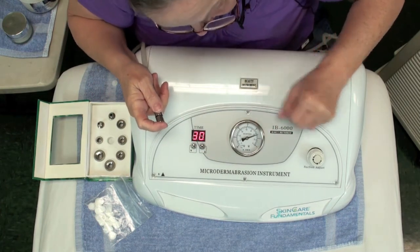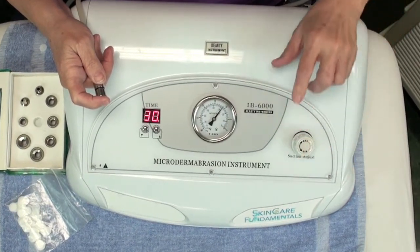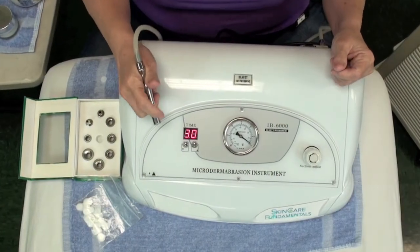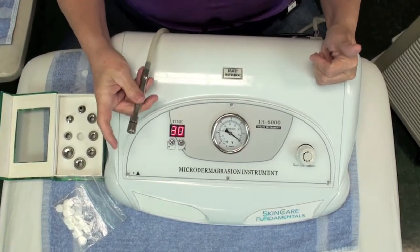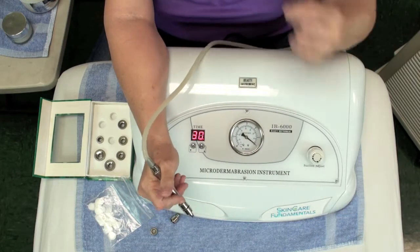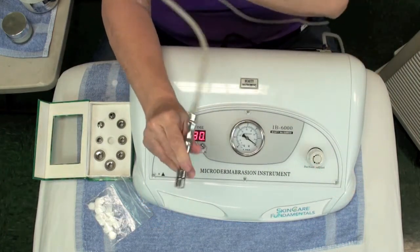I like to have the PSI at about 10 to 11 for the face. If I'm working on the body, I'll turn that PSI a little bit higher, maybe up to 15. On the face, about 10 or 11 is usually the best. You may even want to turn it down a little bit lower in the eye area, because the eyelids are the thinnest skin on the body. If I'm working over broken capillaries, I may want to turn the PSI down as well.